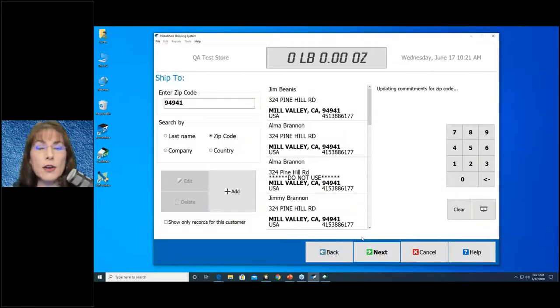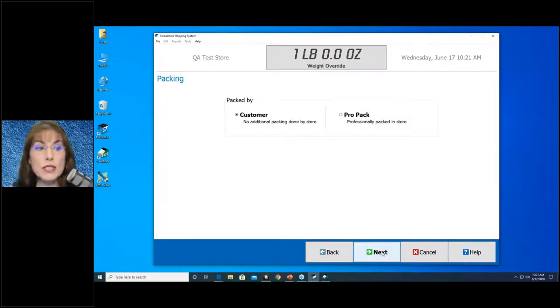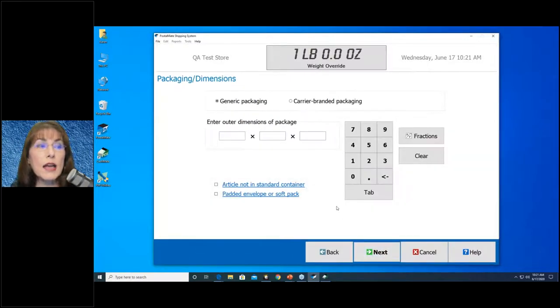Click OK. PostalMate is getting correct time-in-transit information from the carriers as available. This screen may not populate for you if your scale is hooked up to your computer — I don't have one hooked up right now. If your scale's cord ever stops working, don't panic; just call our support team. We can disconnect the communication between the two so you can manually enter a weight here. I'm going to enter one pound. Then: how was this packed? It was already packed by the customer.